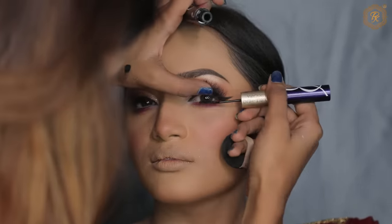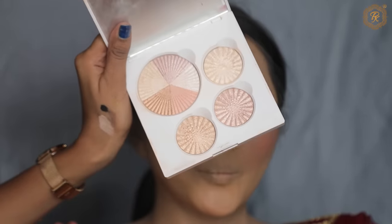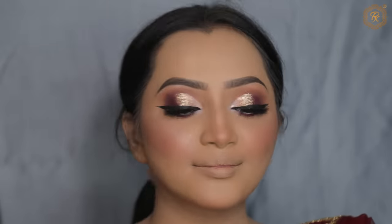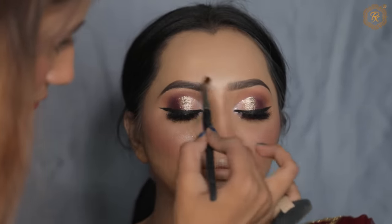Next I will use Ofra Highlighter Palette, which is very natural and good for brights. I will apply it — you will see it on screen, but in reality it looks very natural, very subtle, very good. The same on the other side, then nose bridge and forehead temple part.